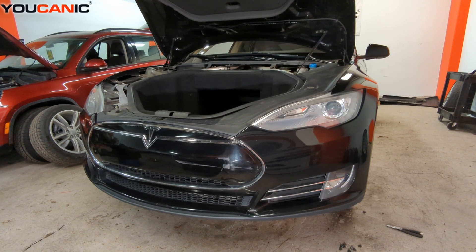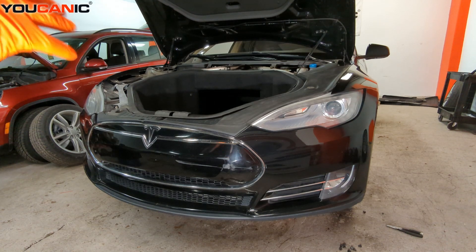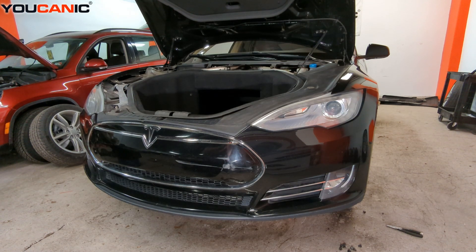Welcome to Ucanic. Today we have a 2013 Tesla Model S, and I'm going to show you how to remove the front bumper on this vehicle.